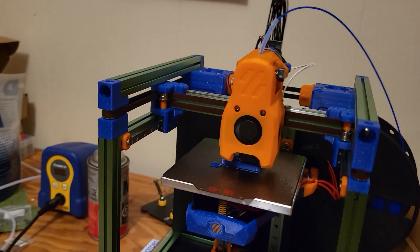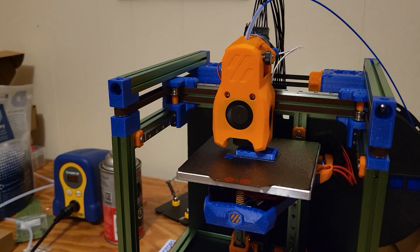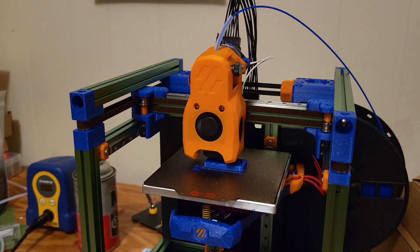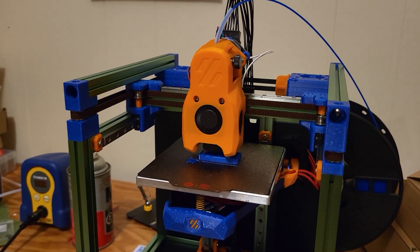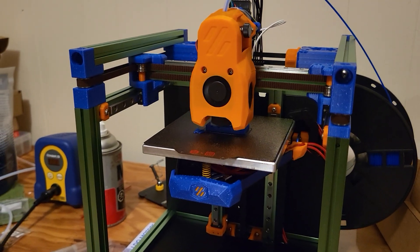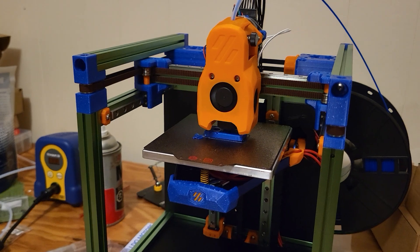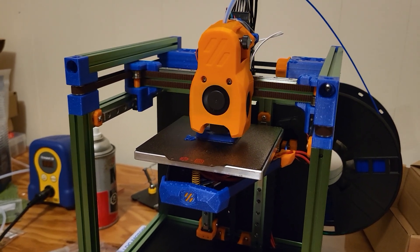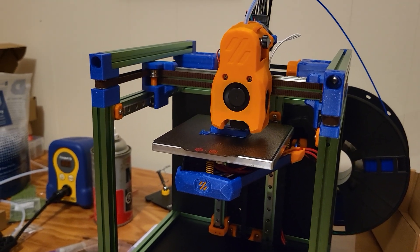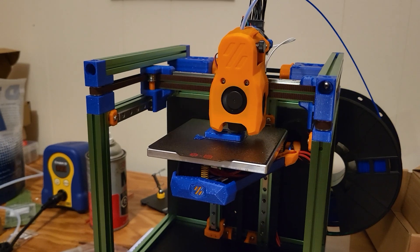I do plan on experimenting with different tool heads on this. This is the stock Voron Mini Stealthburner — the stock tool head for the Voron Zero. It's a scaled-down version of their full-size Stealthburner on their bigger machine, and it's very good so far. But there are alternatives that edge it out in some ways with beefier cooling fans and such. The saying in the community is that you don't build a Voron — you build your own.